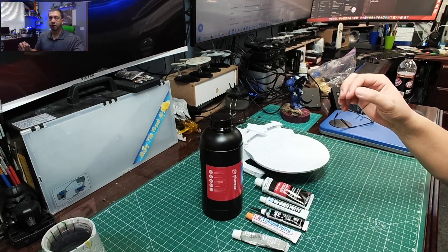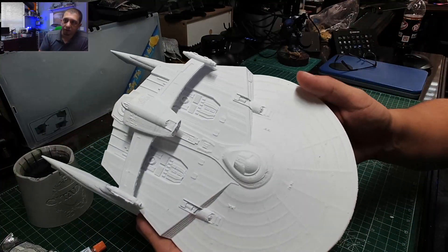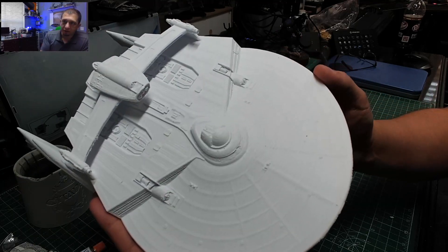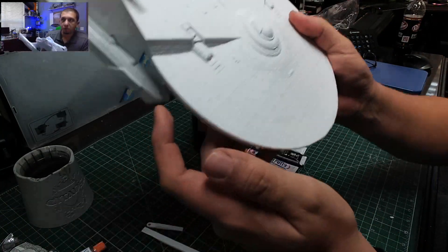Okay guys, you can see I've got a bunch of stuff lined up here and I've got this Miranda class model. It's actually a really good print, but there are layer lines to see in the print, and I want to do something about that and make this look a bit smoother.